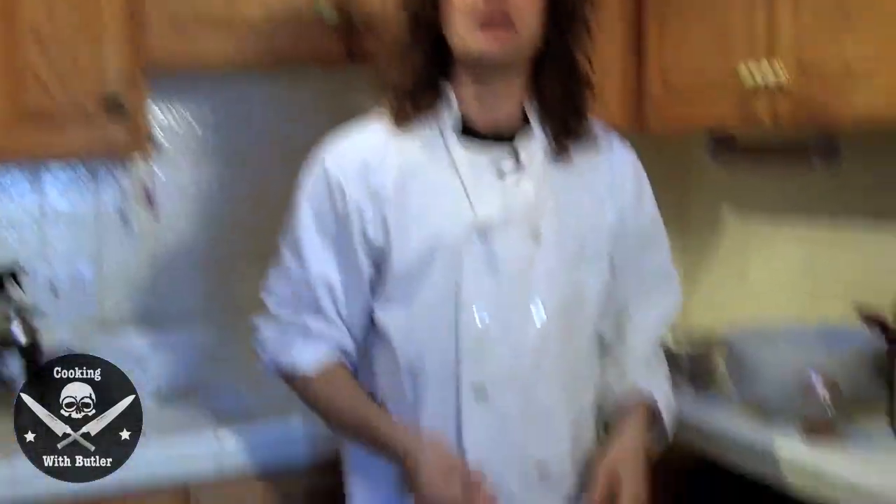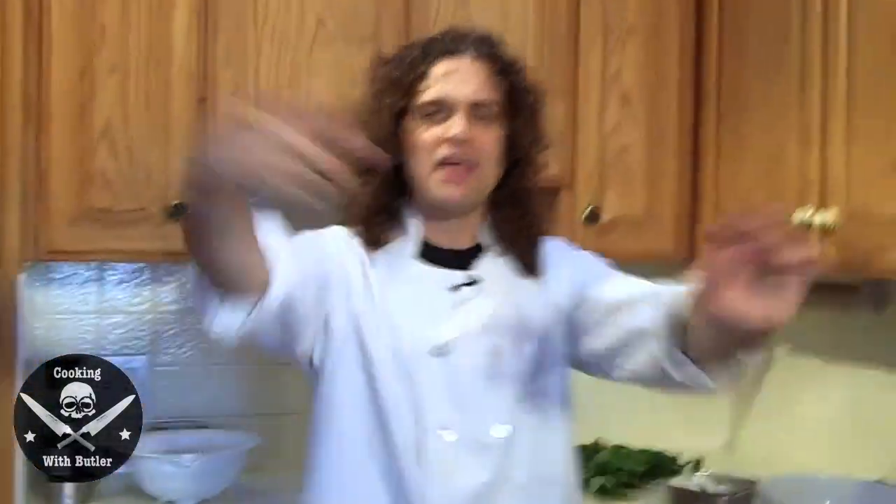But before we start, as usual — hair tie! Don't want to get any hair in this fine shrimp that's friends with the devil.